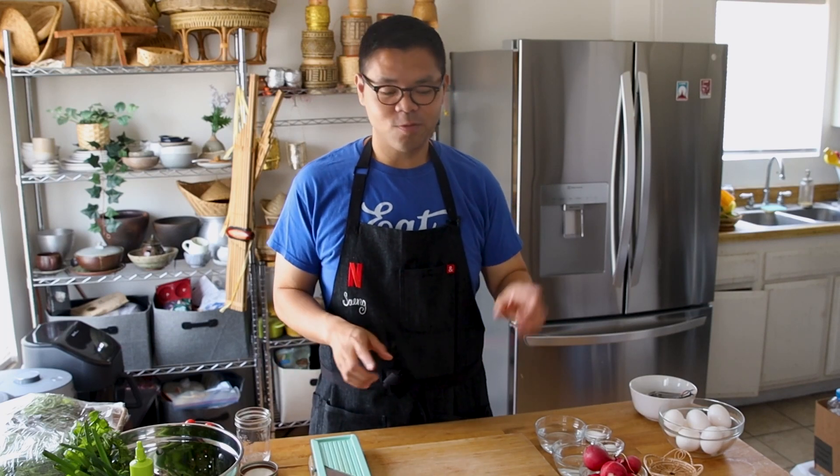Are you tired of those boring salads? Today we're going to be making something really delicious — a salad made with fish sauce. Stay tuned, it's really delicious. Welcome back to Sang's Kitchen.